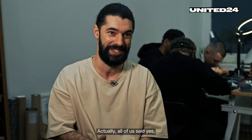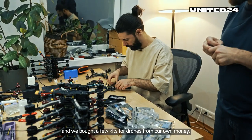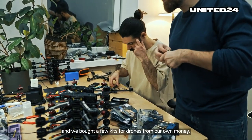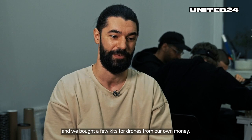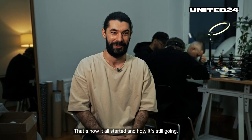Actually, all of us said yes, and we bought a few drones — a few kits for drones with our own money. That's how it all started, and it's still going.